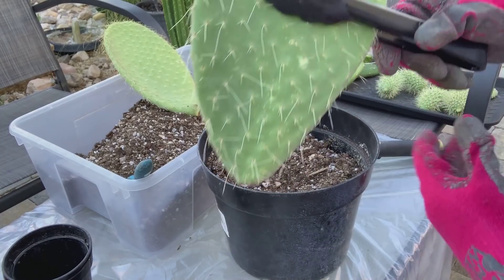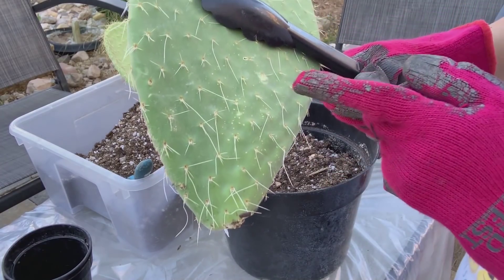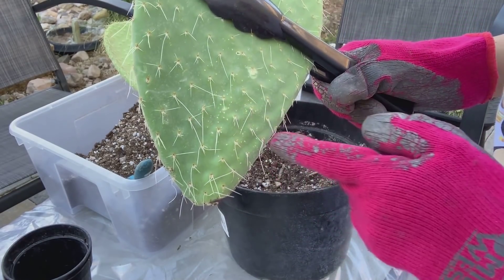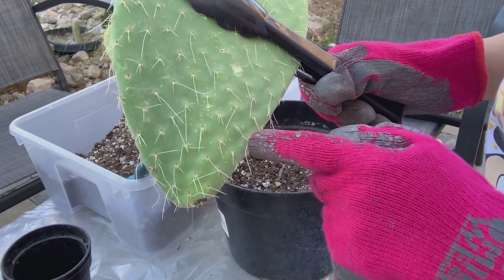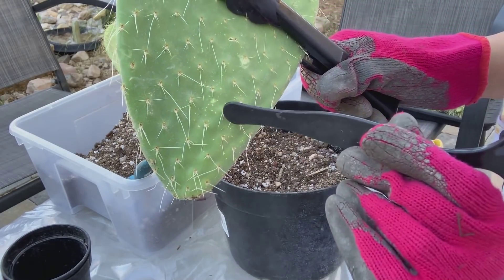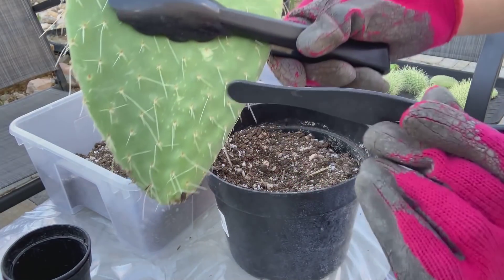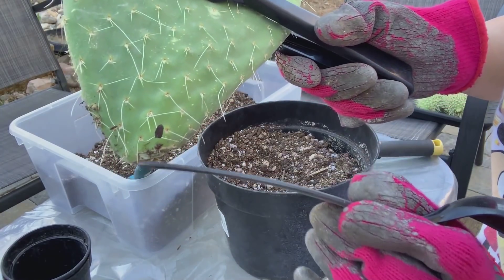When you are planting opuntia, make sure you plant it a little deeper, because opuntia grow roots right at the bottom where you made the cut as well as from the areoles on the sides — where the thorns come out. So if I plant this, I would plant it this deep so that some areoles are also under the soil.